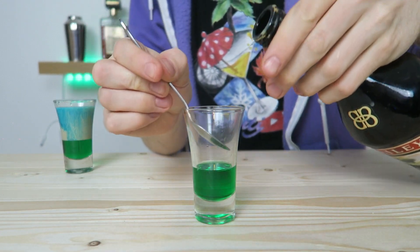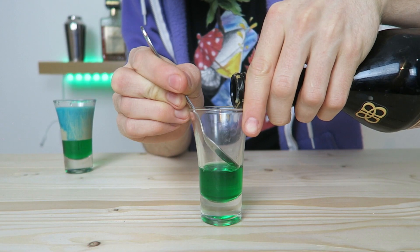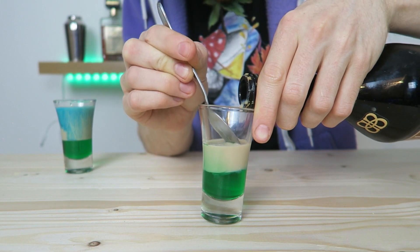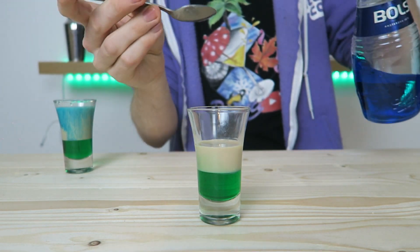Then we're gonna get our Irish cream and we're going to layer that on top of our crème de menthe, nice and slowly off the spoon. There we are. And then to that we're going to add our blue curaçao.